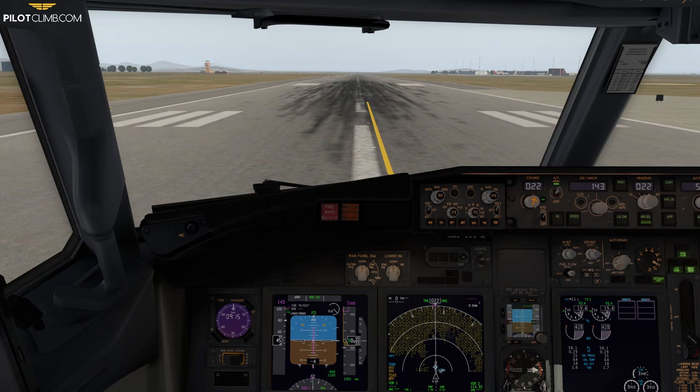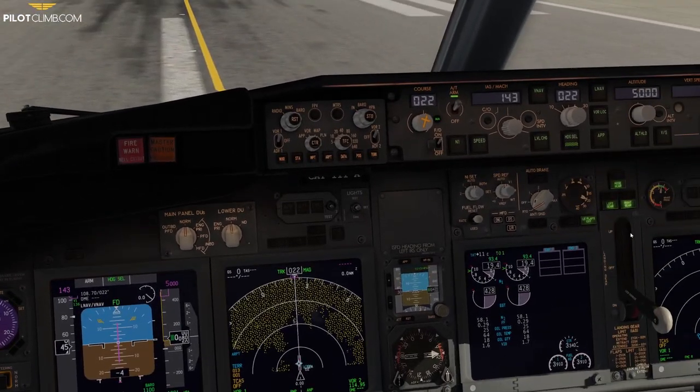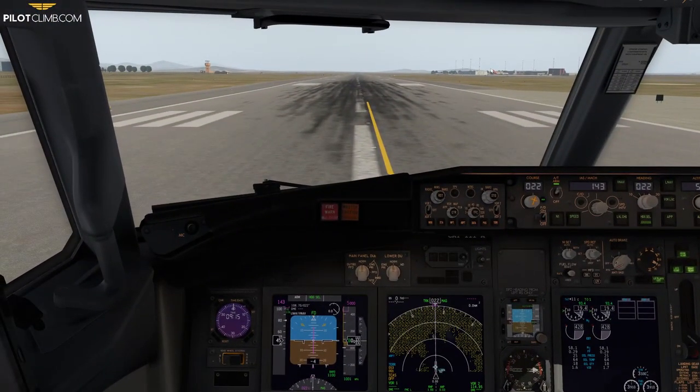So let's really dive into today's topic. The flap retraction throughout the takeoff. Depending on your aircraft weight and depending on the runway, you need to choose a takeoff flap setting. In today's video we are going to perform a flaps 25 takeoff. As you can see, we've got flaps 25 selected. The weather in our case is basically wind calm with some clouds around, but it's a very good day overall.